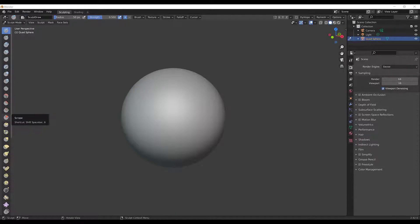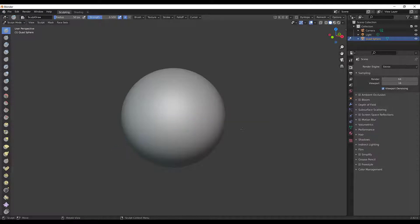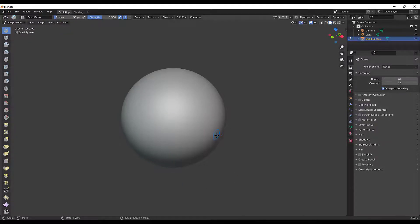We're going to take a look at an introduction to sculpting in Blender. The version of Blender I have is set to 2.92. The way to get to this is to make a new project and go to Sculpting — this is the initial layout they give you.